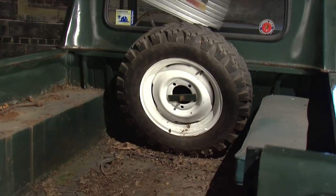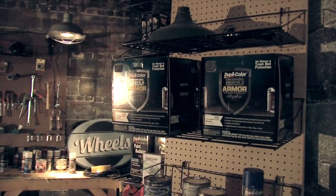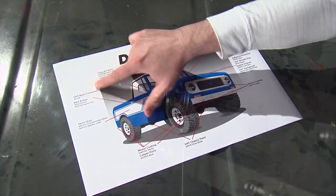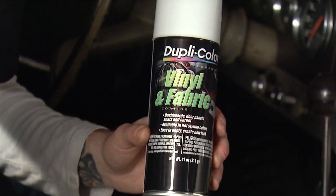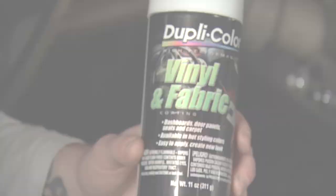We're going to head to the bed as well and hit it with our bed armor coating — that's going to be a nice, strong, durable coating in that truck bed. We're also going to go inside the cab and redo the interior with the Duplicolor vinyl and fabric coating as well. So we've got a lot of work ahead of us, and we're going to go get started.